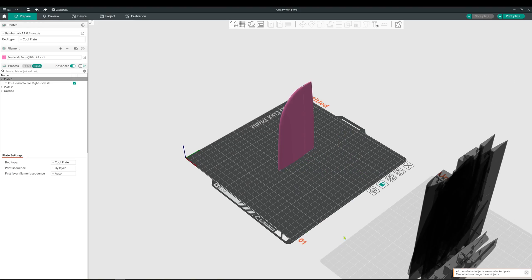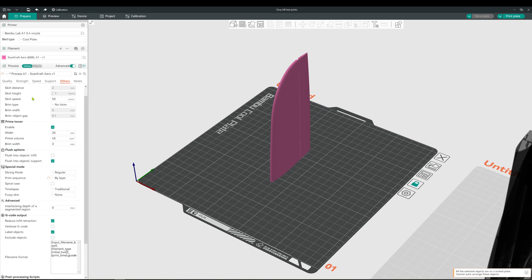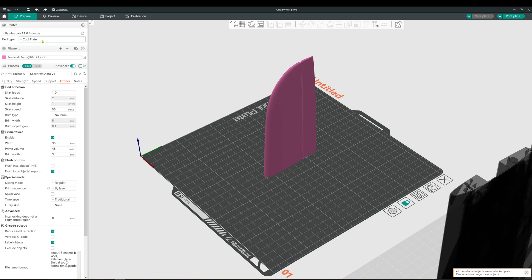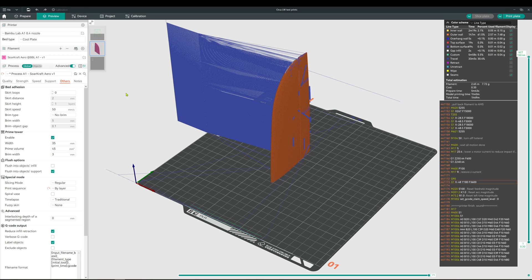If you're not familiar with Orca Slicer, it's an open source version of Bamboo Studio and seems to keep Bamboo Studio in check with the maker community. Bamboo Studio, Orca Slicer, and Prusa Slicer are evolving separately but come together with meaningful upgrades and new features.